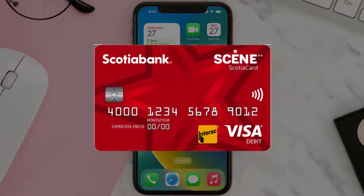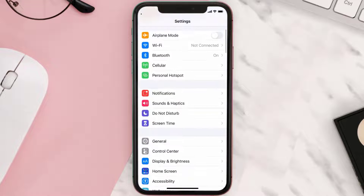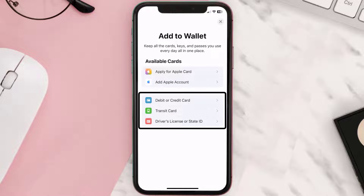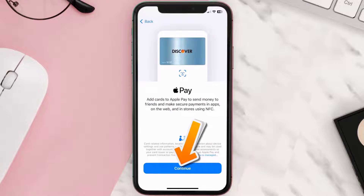First of all, you need to go to your device settings, then scroll all the way down to Wallet and Apple Pay and tap on it. Under the payment card section, tap on Add Card, then tap on the type of card which best describes your situation. For this instance, I'll go with Debit or Credit Card, and then just hit Continue.